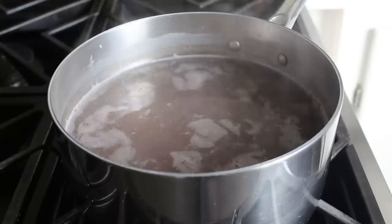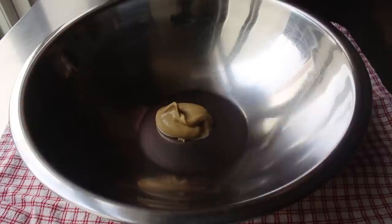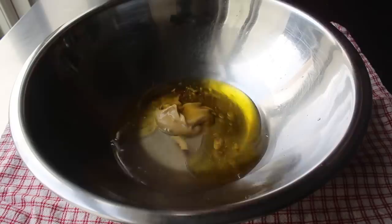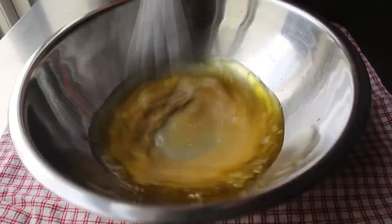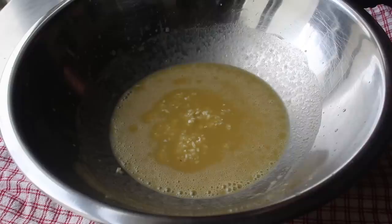Once our beans are just tender, we'll drain those and let them sit while we make our dressing, which is going to start with some Dijon, or the mustard of your choice. Then we'll add some white distilled vinegar as well as some rice vinegar, and last but not least, a nice light olive oil — although any vegetable oil will work. We'll take a whisk and mix this until it's nicely combined. We're using less oil here than we'd usually use for a classic salad dressing, since we really do want this to be very sharp and acidic so as to balance that fatty pork belly we're going to add later.